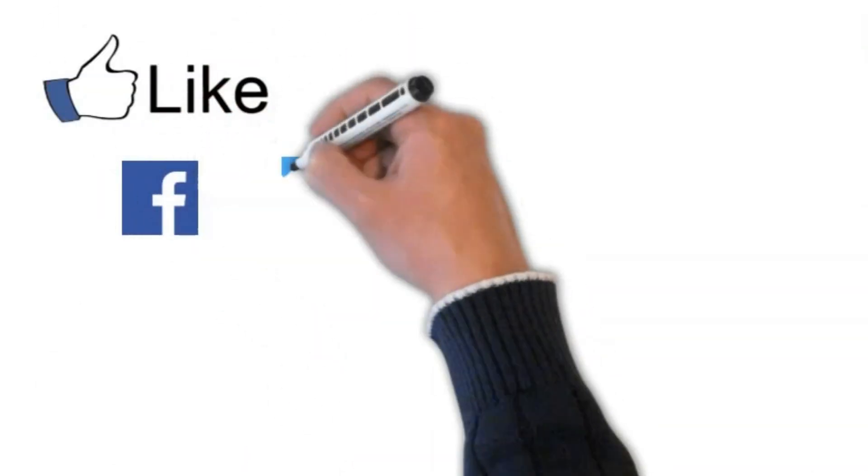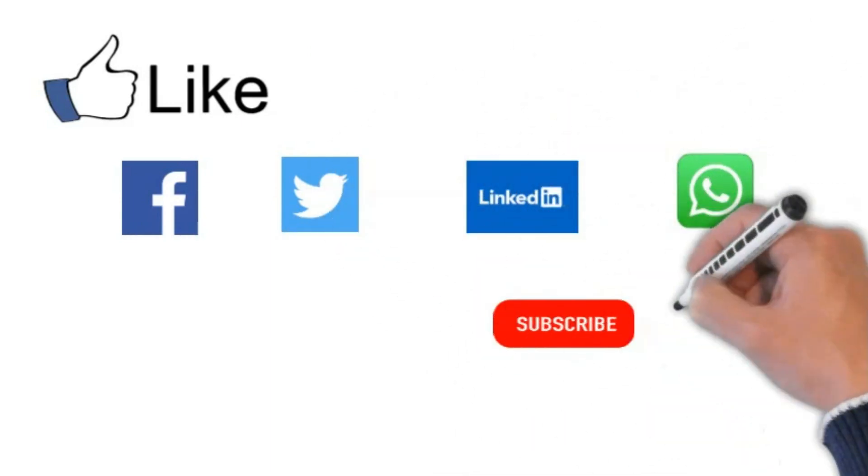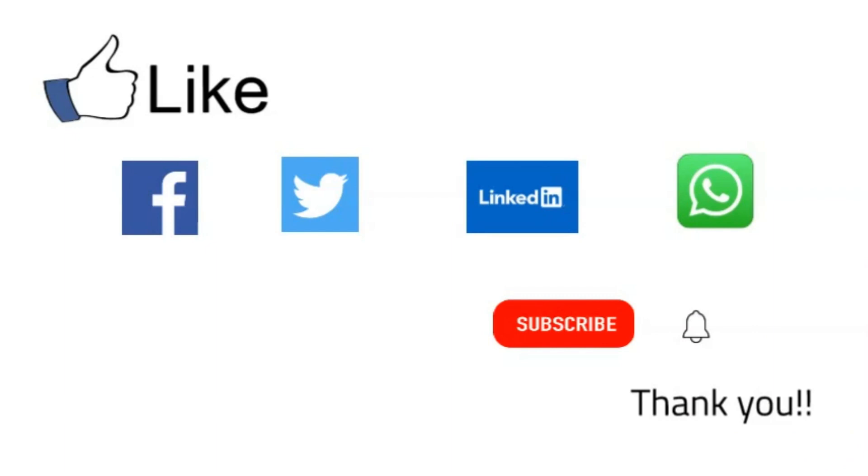Please let me know what you think about this video, and to get more videos like this, please subscribe to my channel. Thank you.